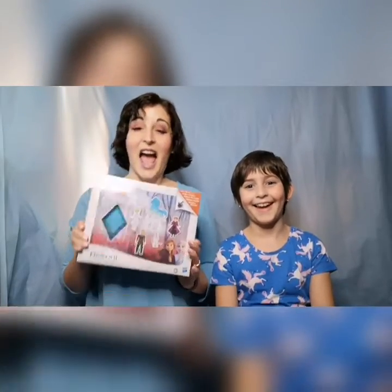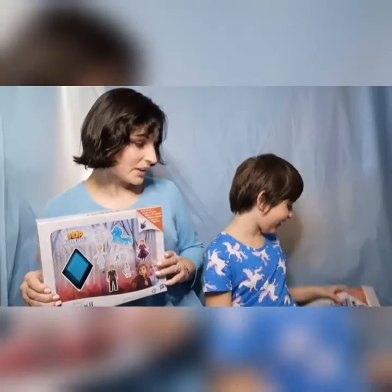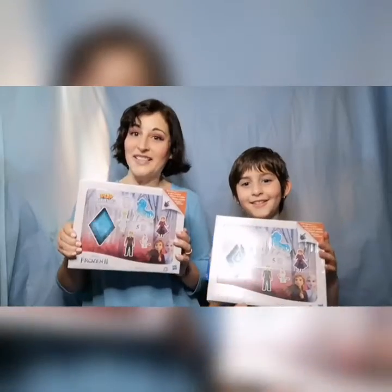Hi everyone, it's Sylvia from EA Parties joined by my ambassador Danica, and today is going to be a little bit of a different video. We are still doing a toy review, but we are unboxing the toy, and we have another one — do you want to grab it, Danica? We have another one for you to win today.